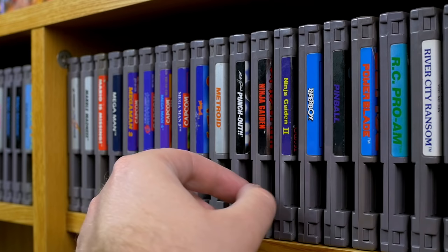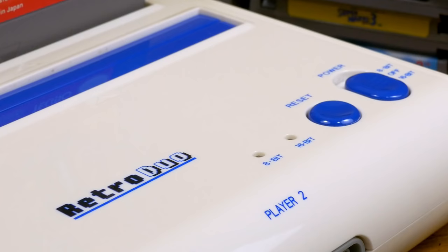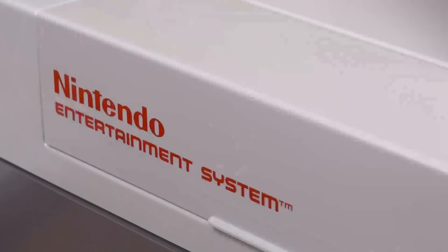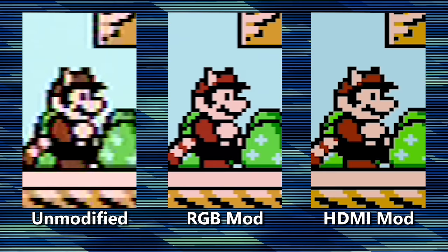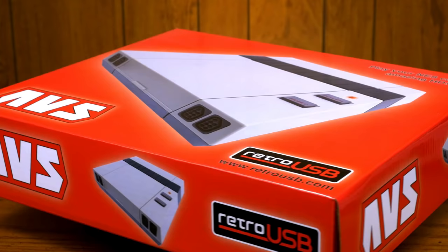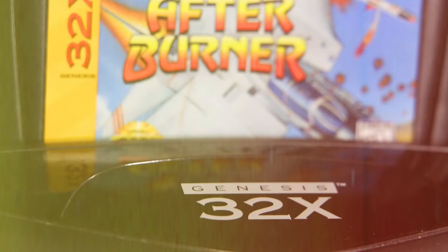There is no shortage of machines that can play cartridges from the original Nintendo Entertainment System, all with their own pros and cons. Simple clone consoles, the Retron 5, Analog NT, and of course the real NES which can be modified for far superior video quality than was ever possible back in the day. But now there's a new challenger, and the way it works is completely different from any NES alternative that has come before it. Thanks to RetroUSB for letting us take a look at their AVS.